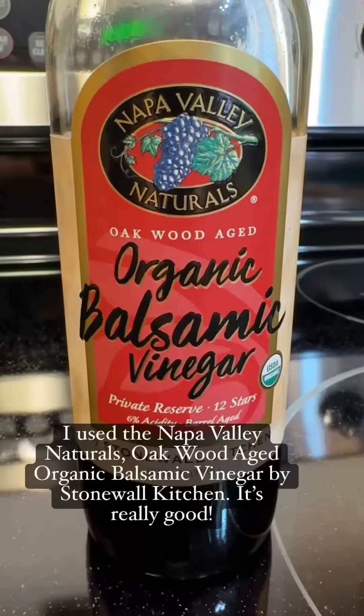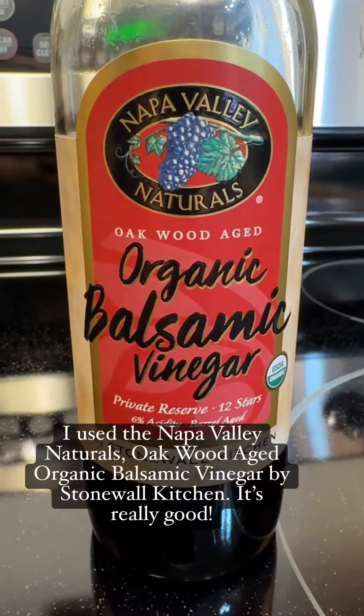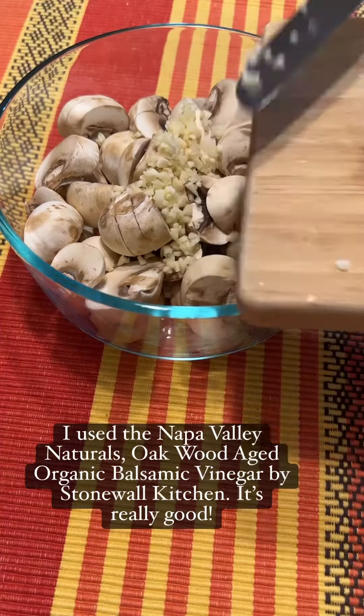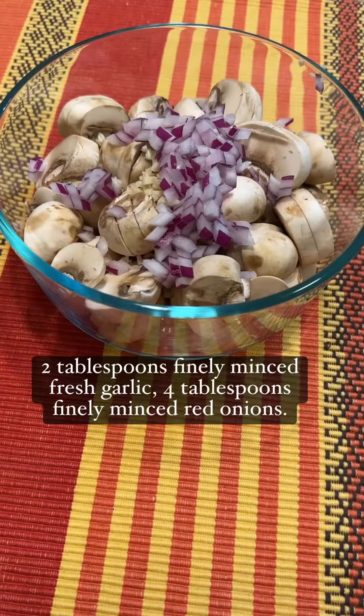Mix to dissolve. I use the Napa Valley Naturals Oakwood Aged Organic Balsamic Vinegar by Stonewall Kitchen — it's really good. 2 tablespoons finely minced fresh garlic. 4 tablespoons finely minced red onions.